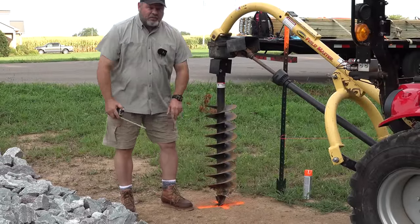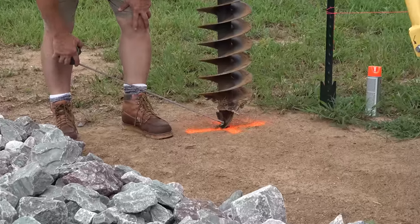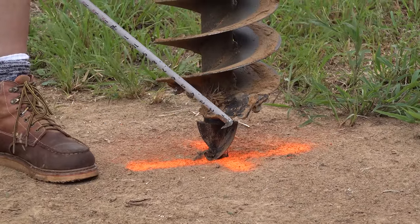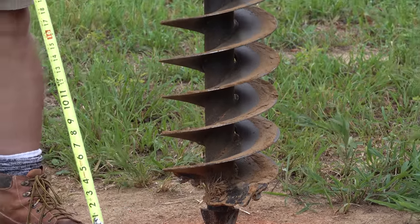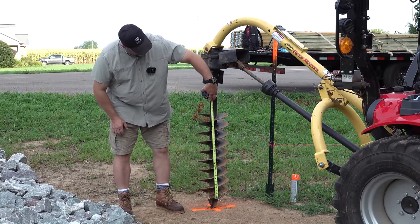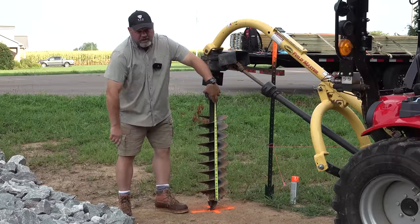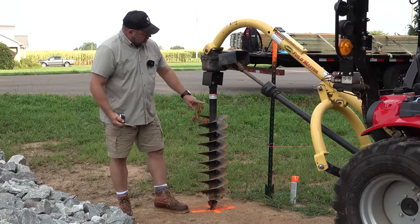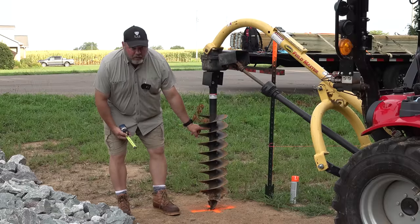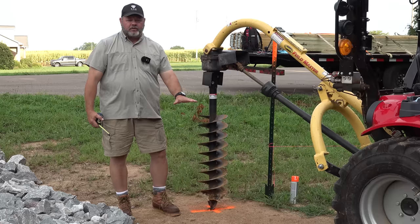Next, determine how deep you'd like the hole to go. Don't count the point — count the first row of cutters, which will be the flat portion at the bottom of the hole. In our case, we want to go a little over two feet deep, so we hang the tape measure and it comes out to 28 inches to the top of the fin. I've seen people put colorful tape around their target depth level — that's a great way to visually see how deep your post hole digger is going.